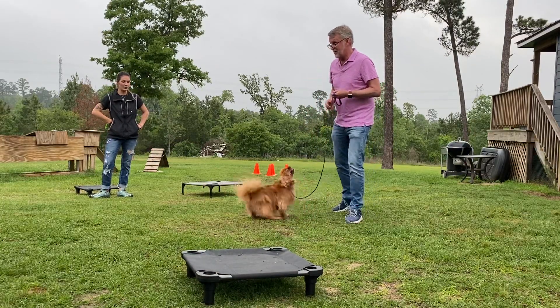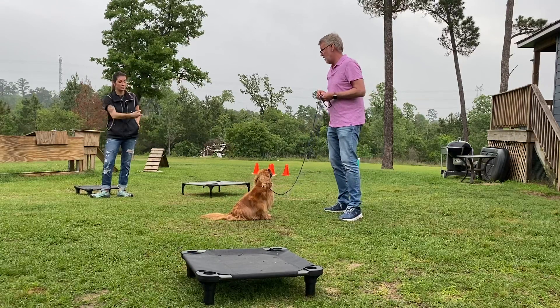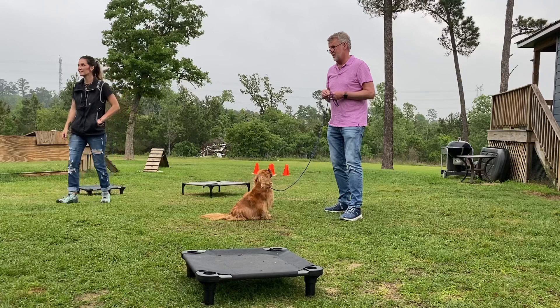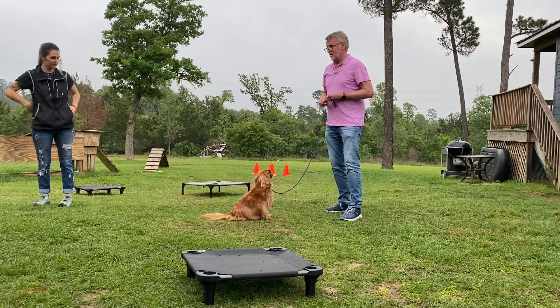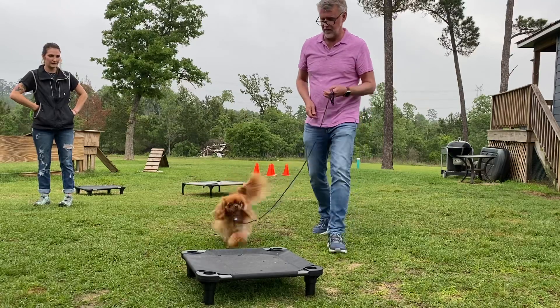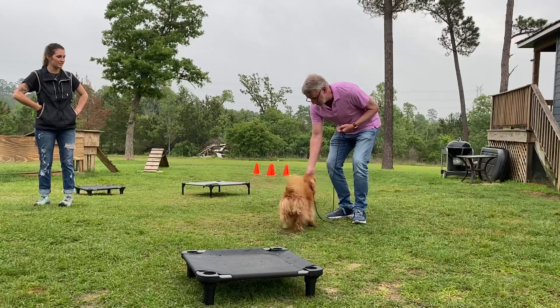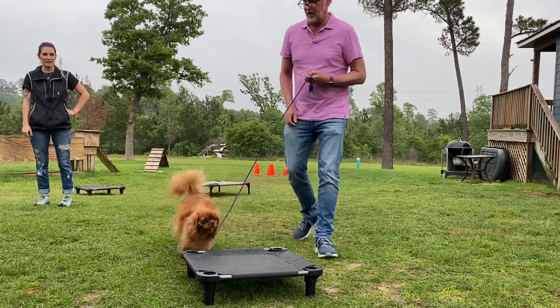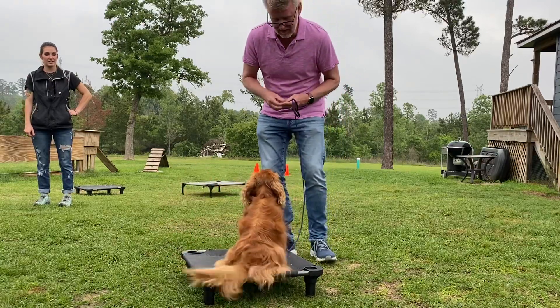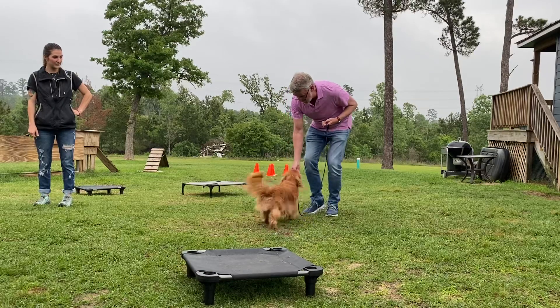If the dog has trouble coming off the place and you don't want to move, you can throw the food — not too much — because we want the dog to pay attention to us more than search for the food. But in the beginning you can do a little bit of indirect and go away from there. Place. Nicely done. Now you can say place, she goes back, you feed there, then say here.